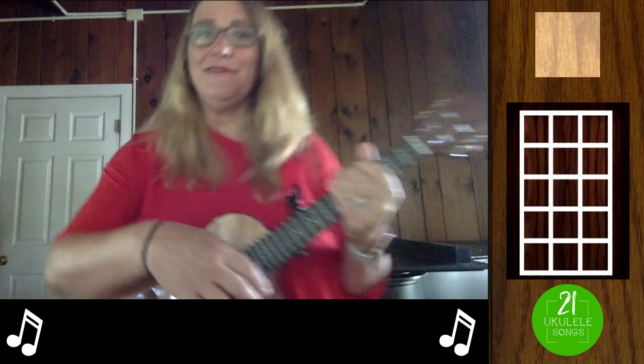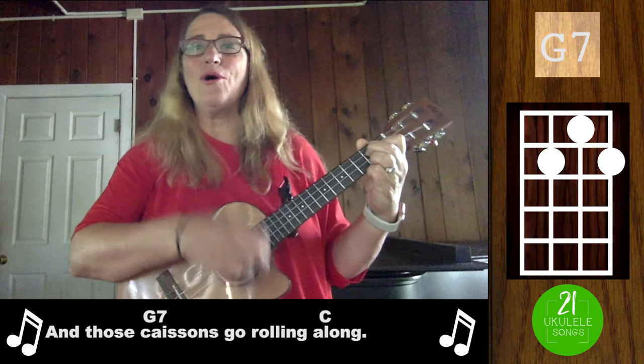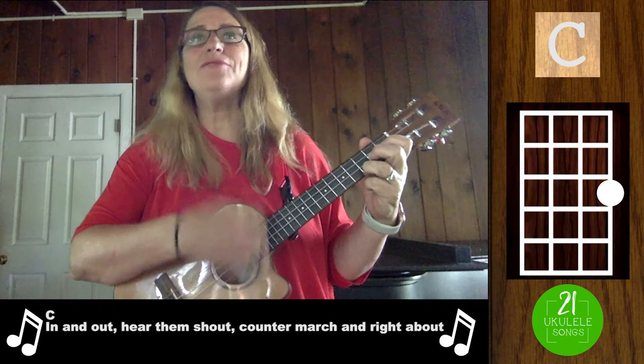Hope you like it. Over hill, over hill, as we hit the dusty trail, and those caissons go rolling along. In and out, hear them shout, counter-march and right about, and those caissons go rolling along.